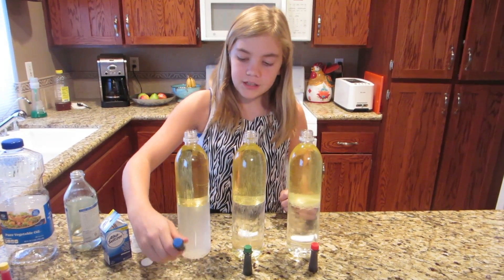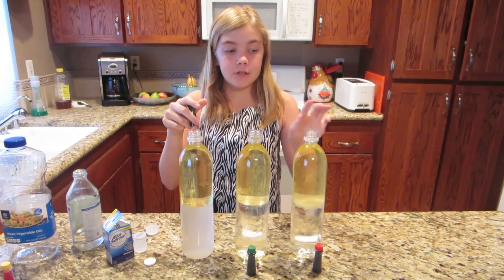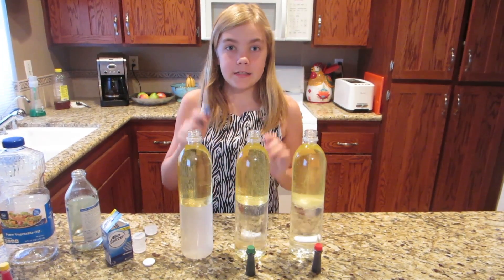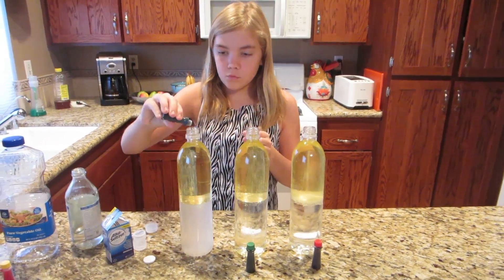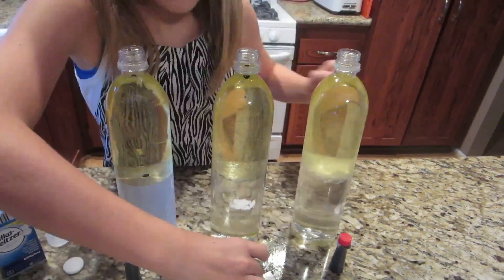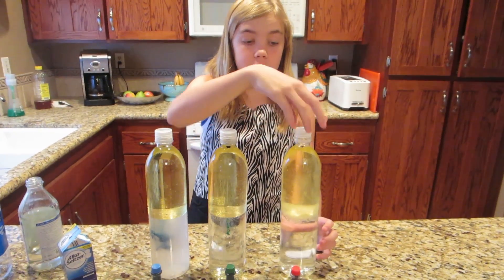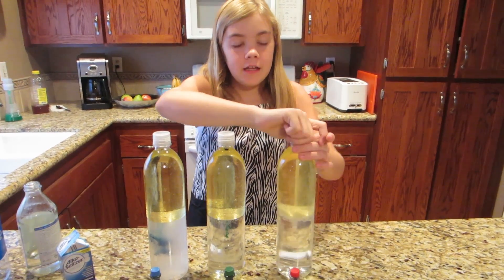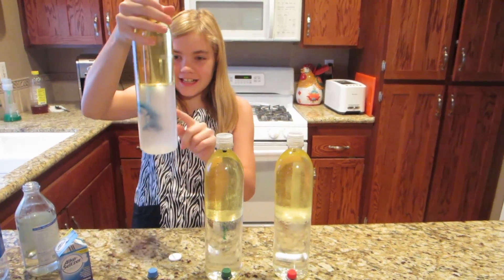Now we're going to add three drops of one color into each one. This one's going to be blue, that one's going to be green, that one's going to be red — and it's food coloring. We just add the food coloring, put the caps back on, and then shake it a little bit. Oh my goodness, that's so cool!